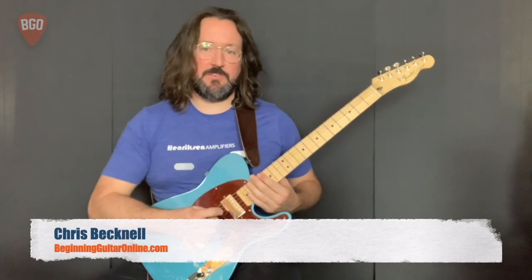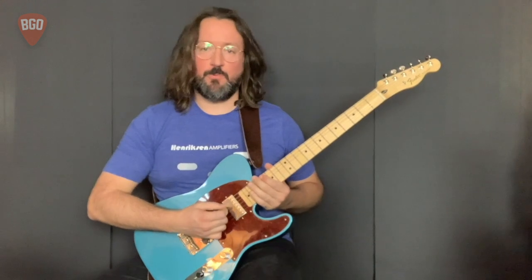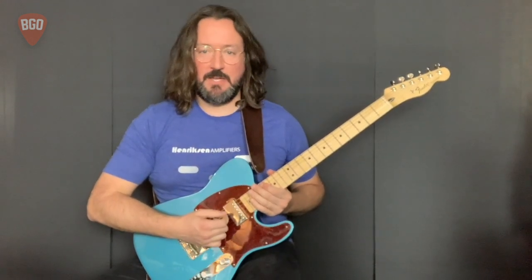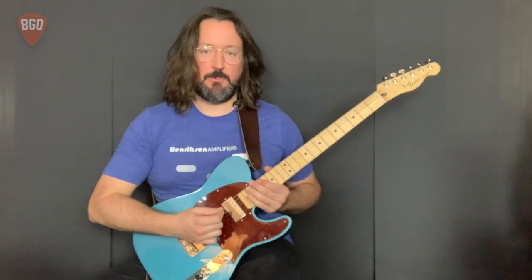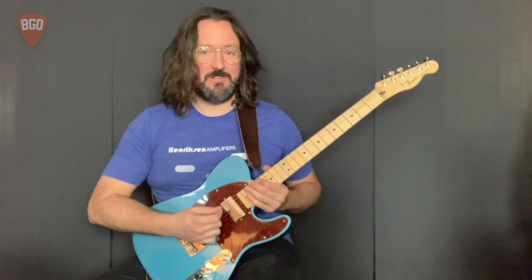Hello friends! Chris here with BeginningGuitarOnline.com. In this series of videos, we're going through rock and blues basics. These are fundamental skills on the guitar that will help you play rock music and blues music to your heart's content.